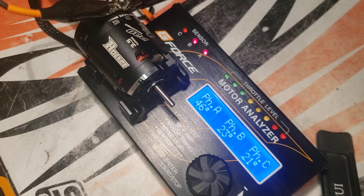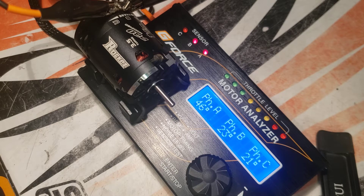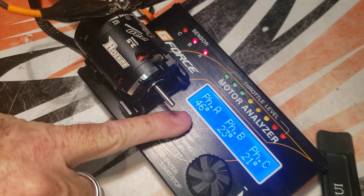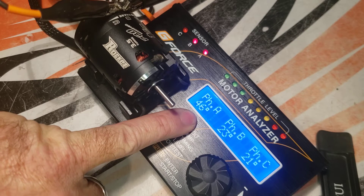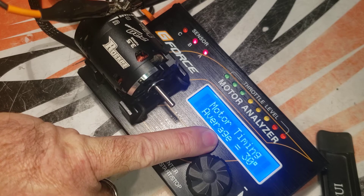Craig Malema here with Five Star Hobby, back for part three of motor sensor boards and checking your gap. I have put this motor back together and you can see that the sensor board went from 66 down to 46, which is a lot better — still a lot farther apart than phase B and C.